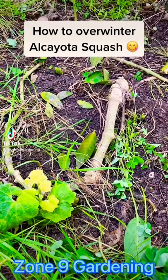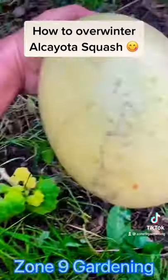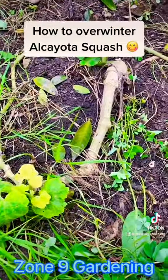Today I'm going to show you how to overwinter perennial alcaillota squash. Its scientific name is Cucurbita ficifolia. This is its fruit. If you protect it during the winter, it produces for many years. So I'm going to show you how.